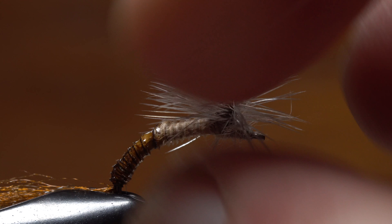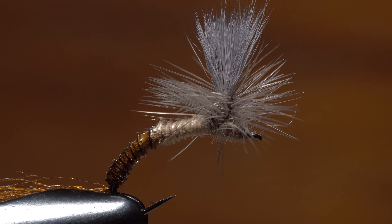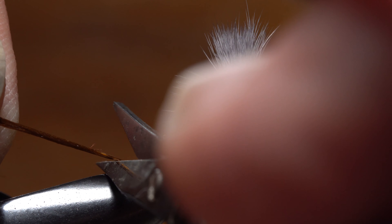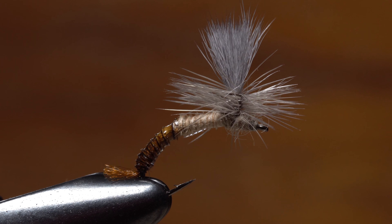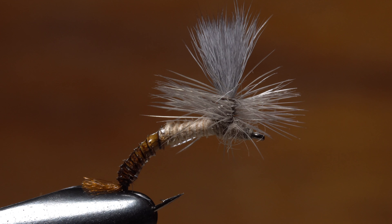John uses his fingertips to get the hackle fibers evenly distributed around the post. At this point, the Hendo Hammer is about ready to fish. The final step is to trim the antron off at about a hook gap in length as a continuation of the trailing shuck. By simply changing the dubbing, hackle, and post colors, this fly could be used when imitating a multitude of hatches.